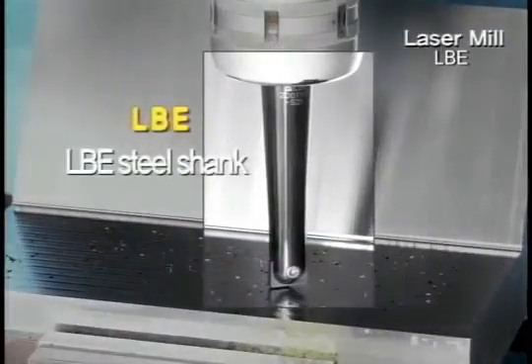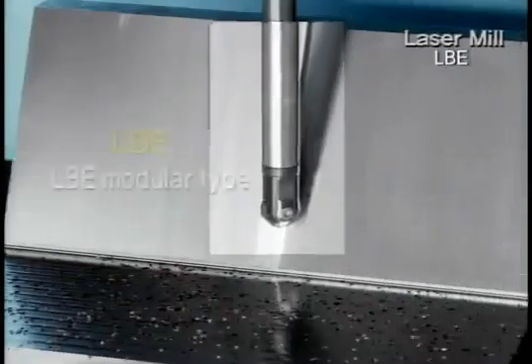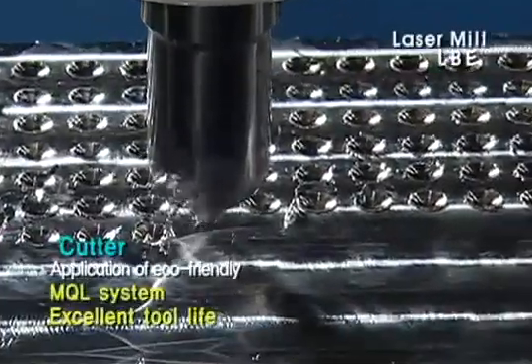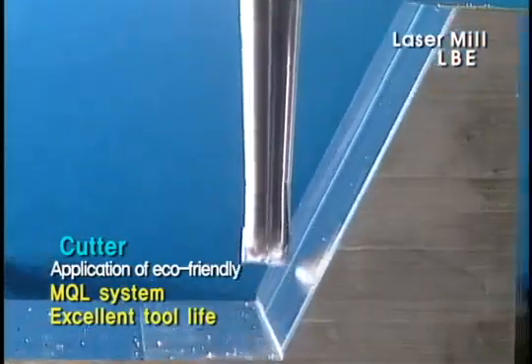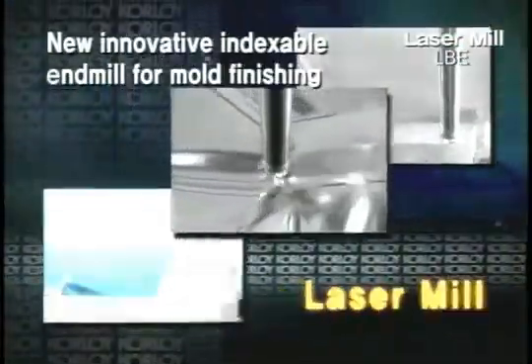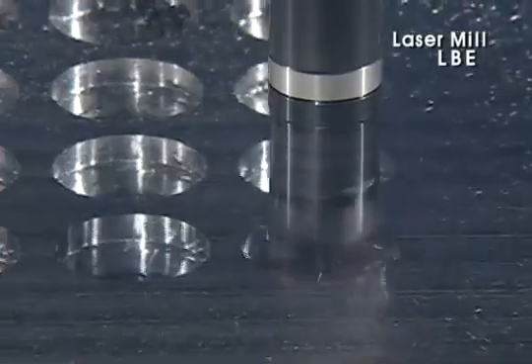The holder of Laser Mill variously consists of steel, carbide, and modular type. The cutter part of Laser Mill materializes improvement of excellent tool life and processing quality by applying an eco-friendly MQL system. It provides high shape precision and installation precision, and guarantees finishing processing of mold through strict quality control.